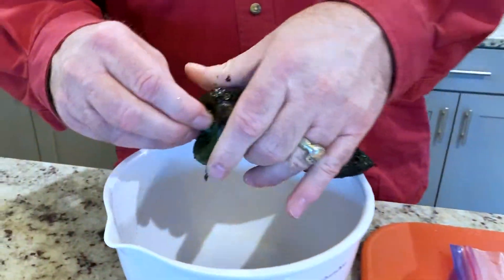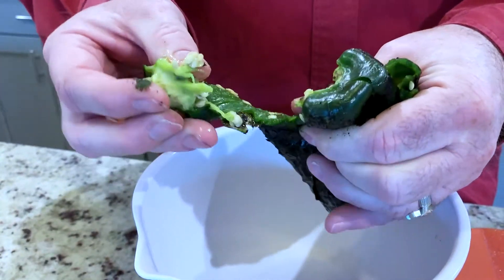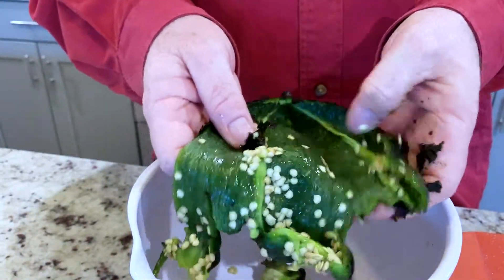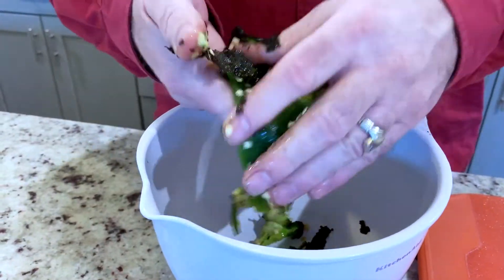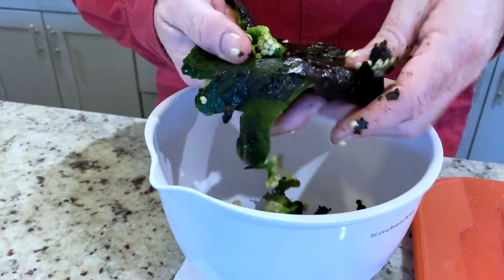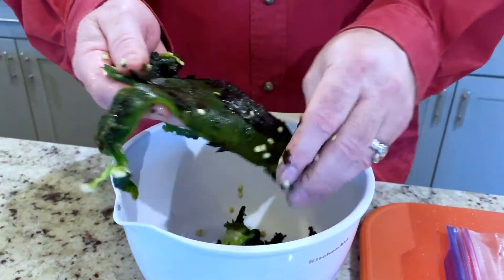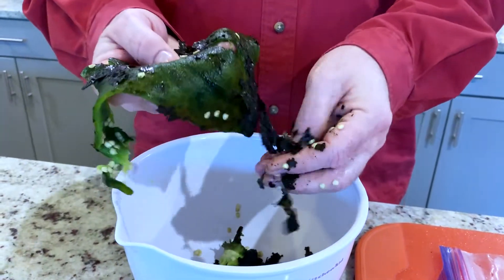Now we're just gonna take the top off, open it up, and take out the seeds. Then we'll flip it over and you can see the charred skin is just going to peel right off.